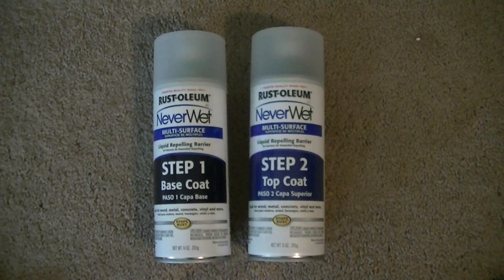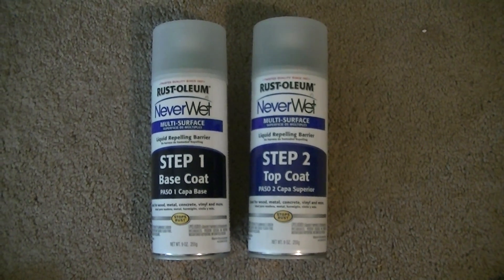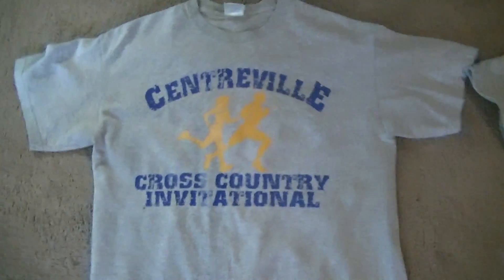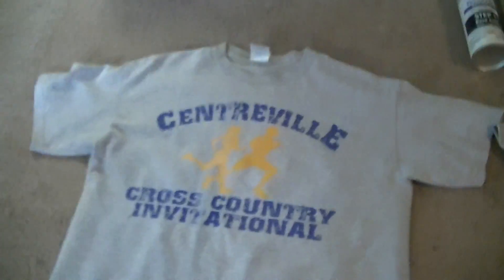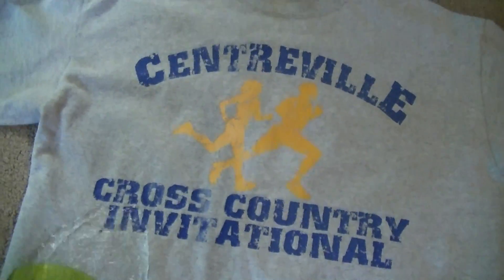You can use Rust-Oleum NeverWet as a relatively inexpensive way to experiment with the concept of hydrophobicity. This t-shirt has been coated with a little bit of the NeverWet, and I'm going to take some water and pour it on the t-shirt. You can see that the t-shirt doesn't get wet at all — in fact, the water beads up on it.